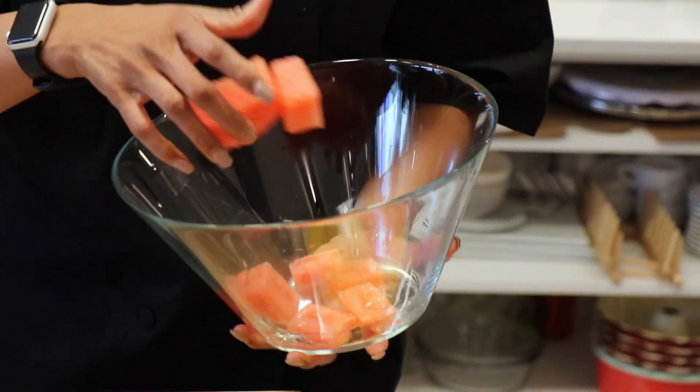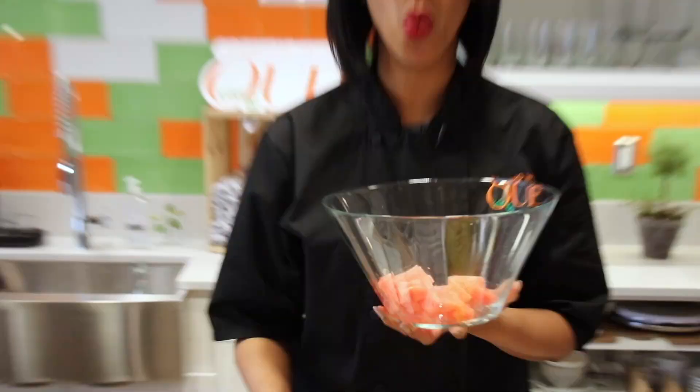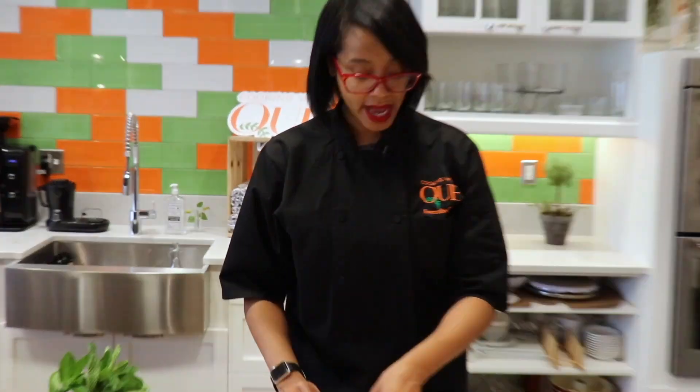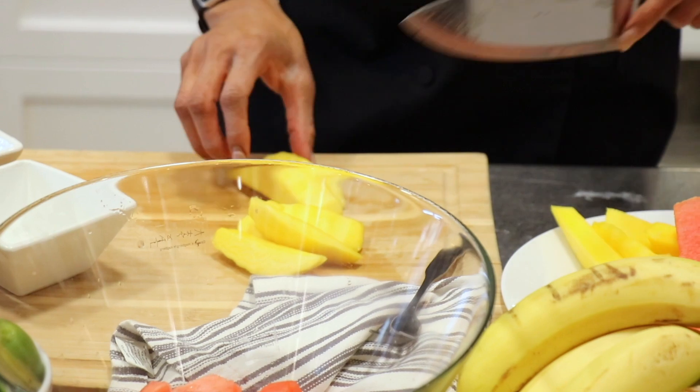Nice watermelon — very easy, very simple. The only thing I'm going to do is throw this in my container. I told you guys, whatever you keep readily available, that is what you will eat. So we got watermelon. Our next thing we're going to add is our mango. I got some mango slices here. I'm going to slice these babies up, and they're going right on top.